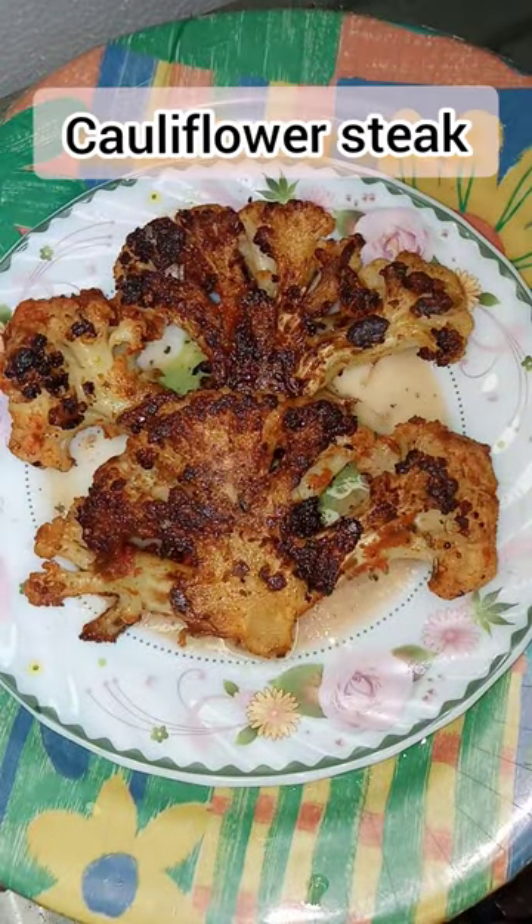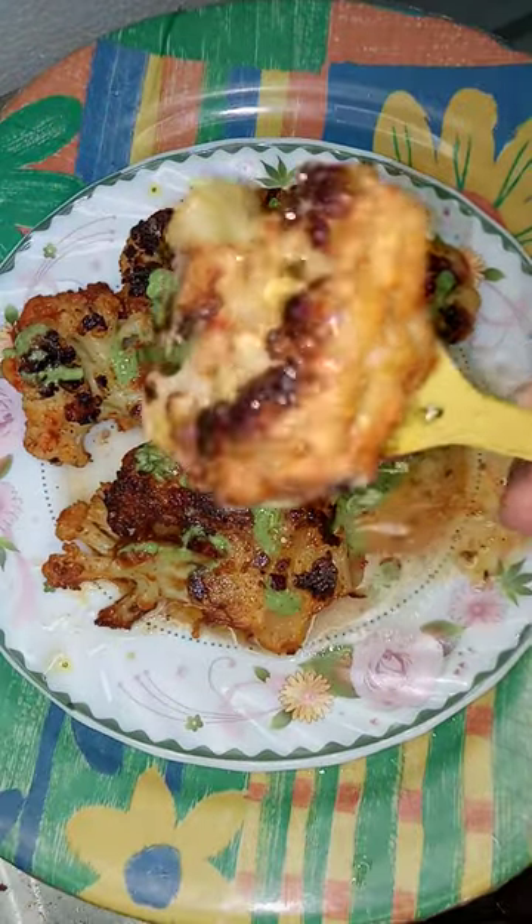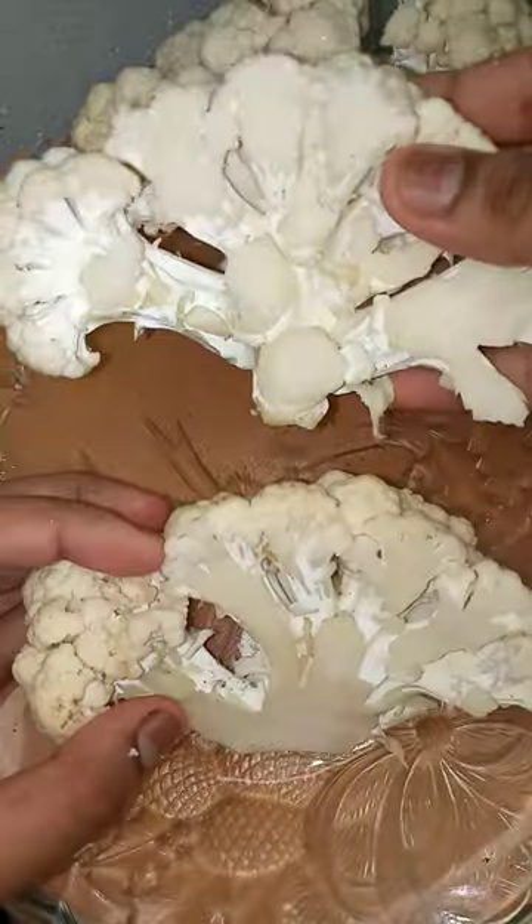We are going to eat cauliflower sambar and cook. We are going to eat cauliflower sticks. Subscribe to the channel and cut the cauliflower in the shape.